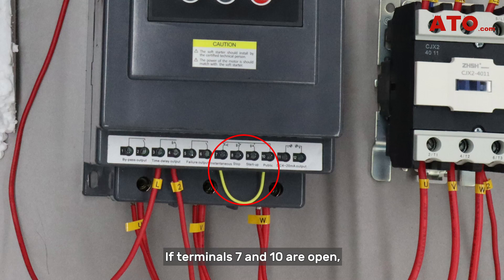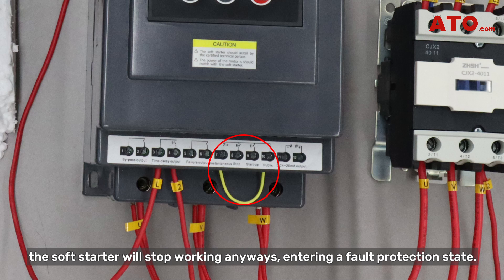If terminals 7 and 10 are open, the soft starter will stop working anyway, entering a fault protection state.